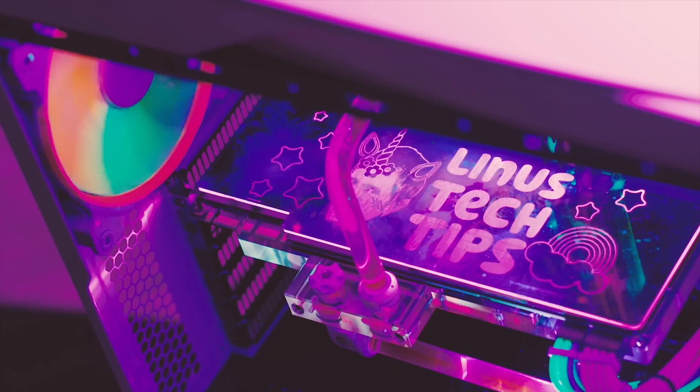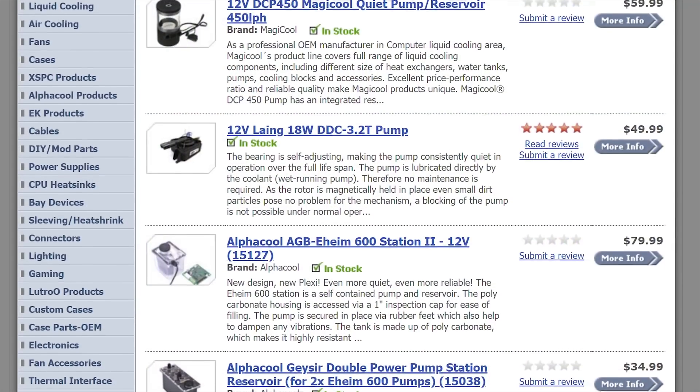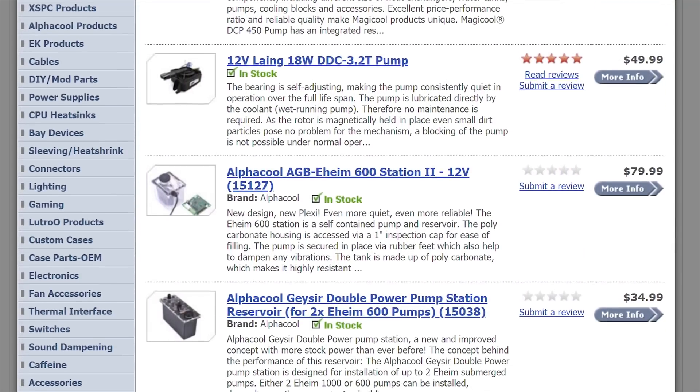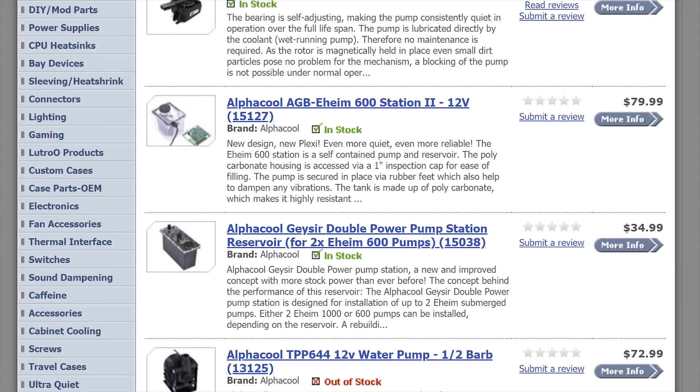A more popular option is to liquid cool your rig and simply place water blocks on your CPU and graphics card, combined with a radiator with quiet bearing fans. The only thing to watch for here is the quality of your pump, so make sure to thoroughly check reviews — just like cheap fans, cheap pumps can wear out quickly and get very noisy.